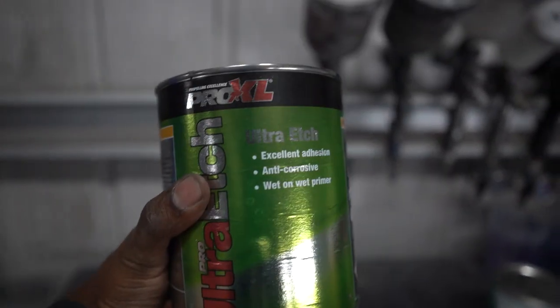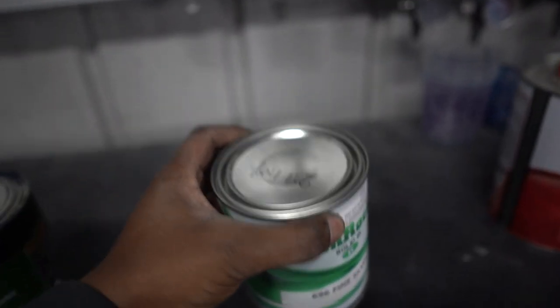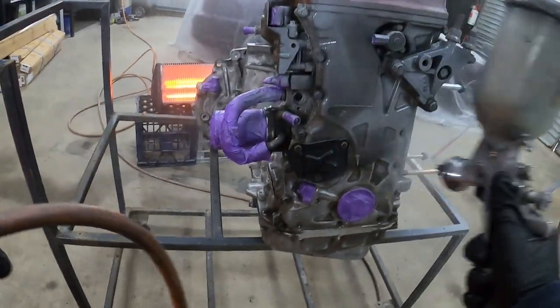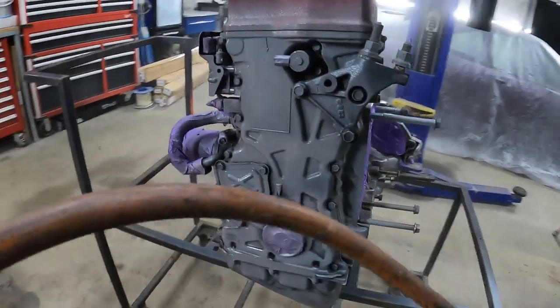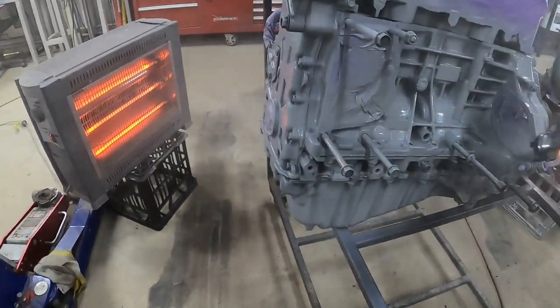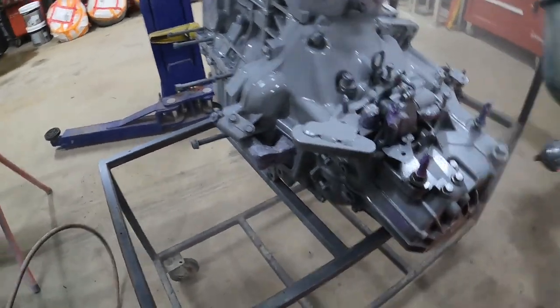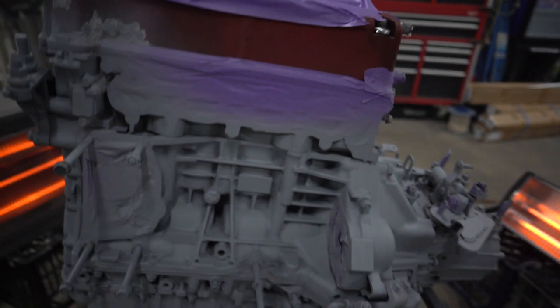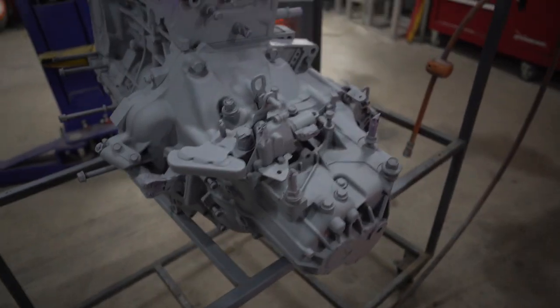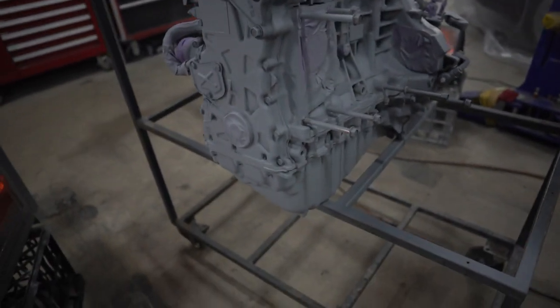This is the etch primer we're using — Pro XR Ultra Etch. The paint we're using is Fine Silver — that's the paint code in case you guys want to paint your engine this color. It looks pretty good — I'm very happy with the masking job. The paint gets into every little gap and it actually looks pretty good. It's going to look similar to this once it's painted silver, just more shiny. That's just the first coat — I'm going to do one more coat and then straight onto paint.